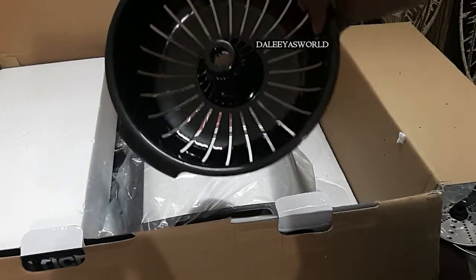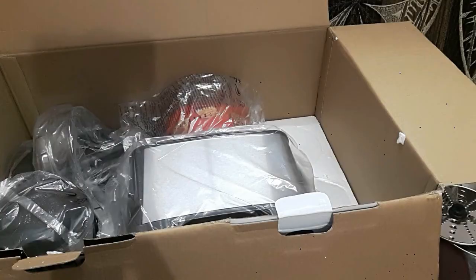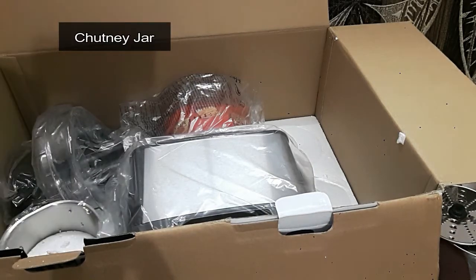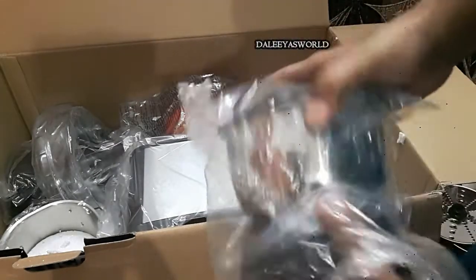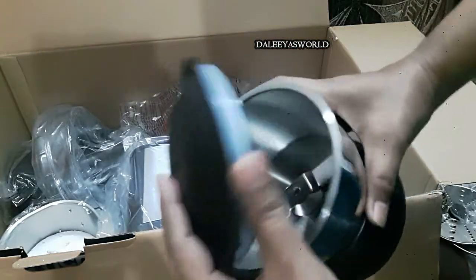Next is the chutney-making jar. This is a small jar in which you can grind small quantities of spices, and you can also make chutneys in it.